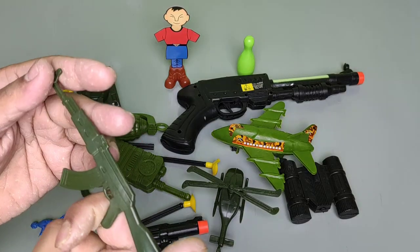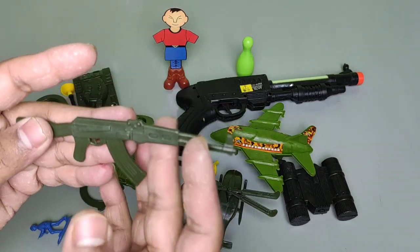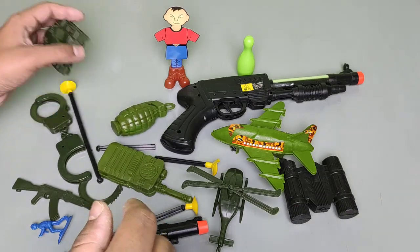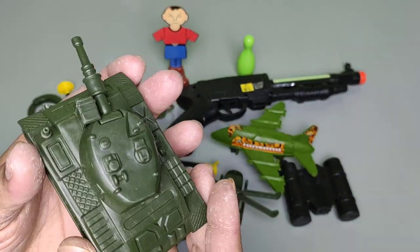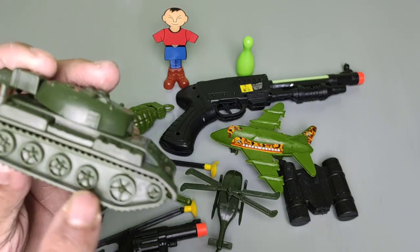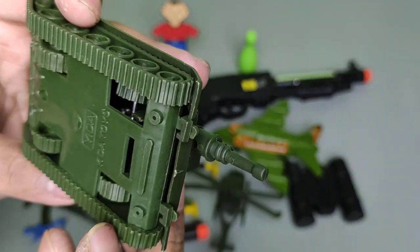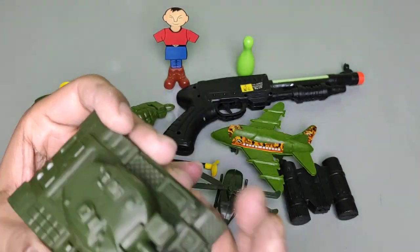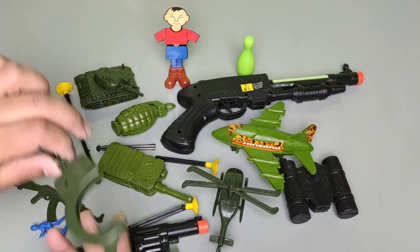This is the mini rifle, or mini AK-47 gun. This is the military toy gun — military AK-47 rifle. This is too dangerous. This is the tank — this is a heavy machine gun for military men. Wow, there are seven wheels. Awesome, amazing! This is the military toy tank.